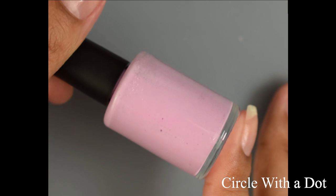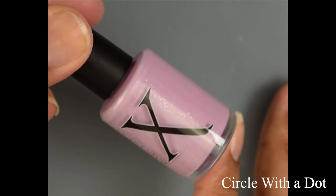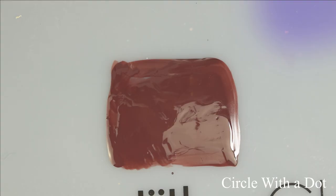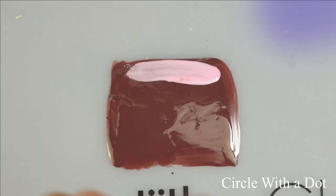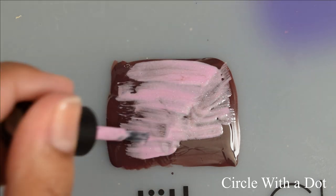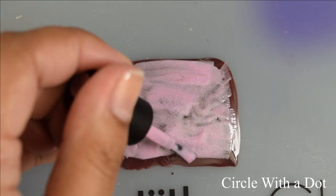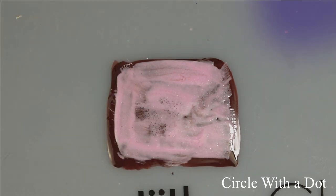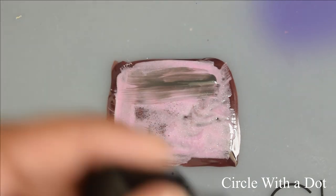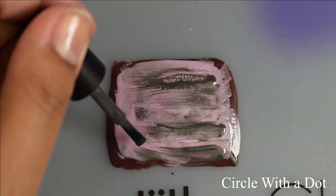Circle with a Dot is a light orchid pink, somewhat purple fluid art polish with metallic silver micro flakes. Again very similar process — I use a base color for the decal and then go in slathering on that fluid art polish over it. Once you go in with any secondary polish, you can just make it real messy.